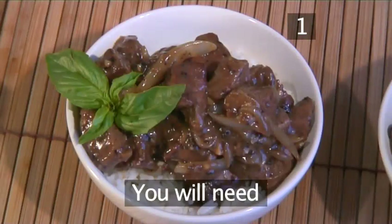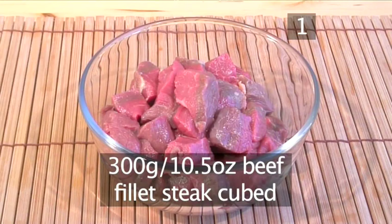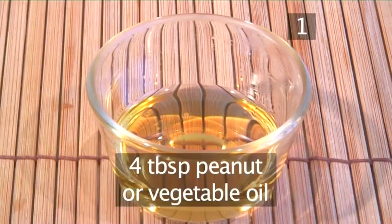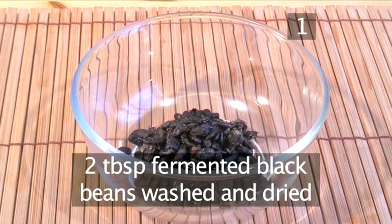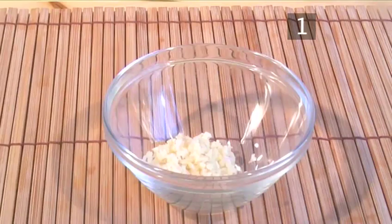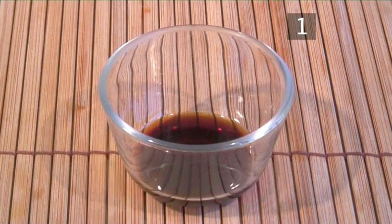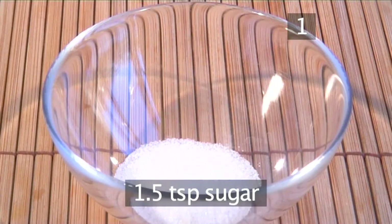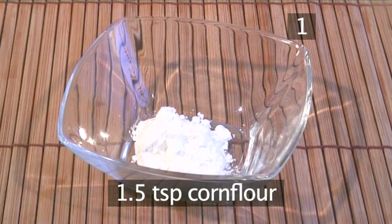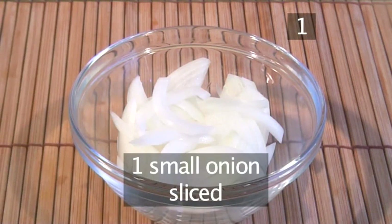Step 1. You'll need the following ingredients to serve two people: 300 grams of beef fillet steak, cubed. 4 tablespoons of peanut or vegetable oil. 2 tablespoons of fermented black beans, washed and dried. 2 garlic cloves, minced. 2 centimetres of ginger, grated. 1 tablespoon of soy sauce. 1 tablespoon of rice wine vinegar. 1 and a half teaspoons of sugar. 1 and a half teaspoons of corn flour. 5 tablespoons of chicken stock or water. And 1 small onion, sliced.